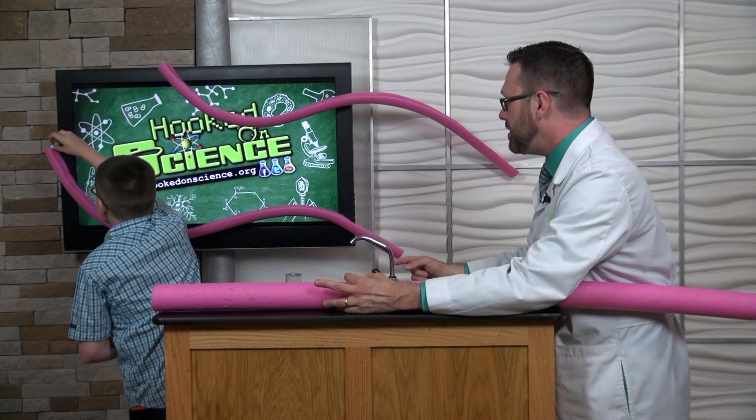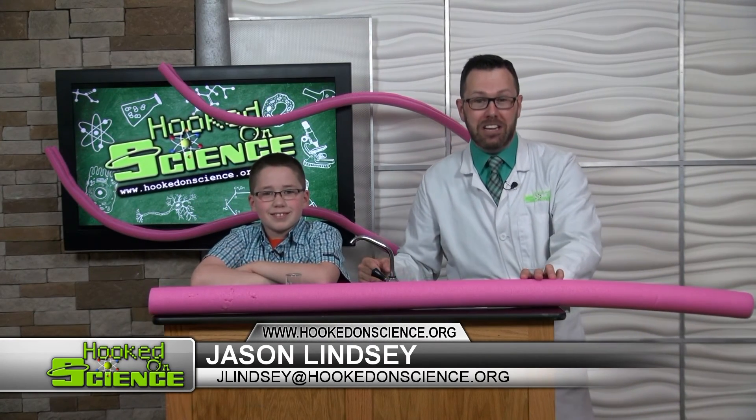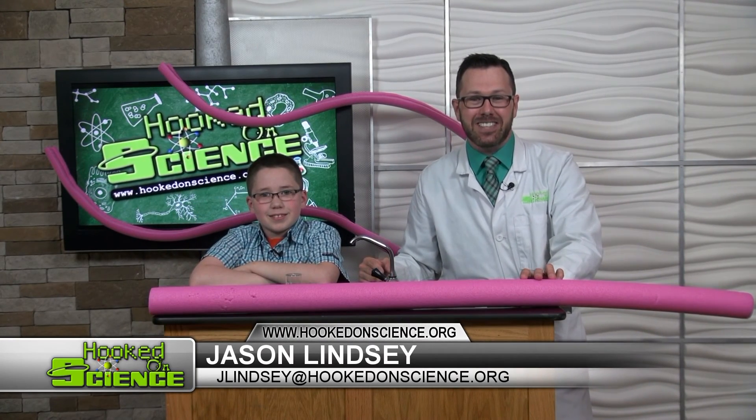Let's try the next one. Three, two, one — drop it! If you're just joining us, we turned a pool noodle into a marble run. Learn more at hookedonscience.org.